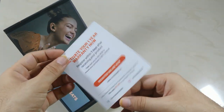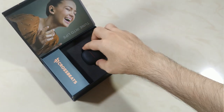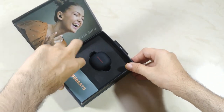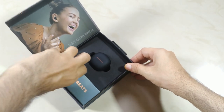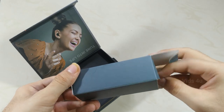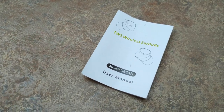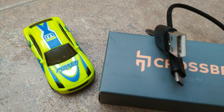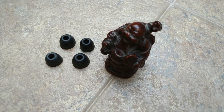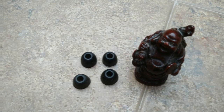Inside the box we get a thank you card with contact details and product warranty registration. There is a premium-looking plastic mold carrying case, a user guide on how to pair, control, and use, a standard USB cable, and small, medium, and large silicone ear tips — the medium ones are pre-installed in the case.